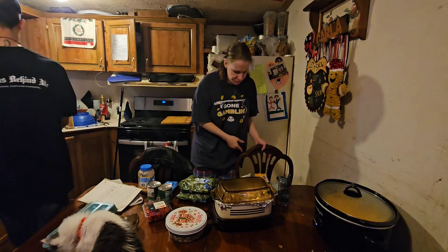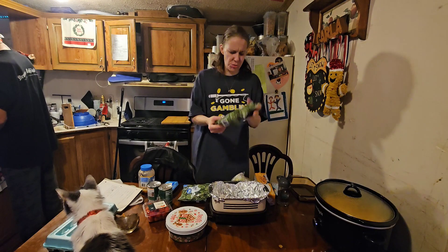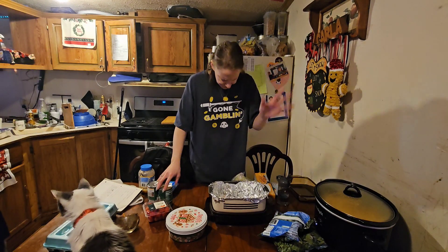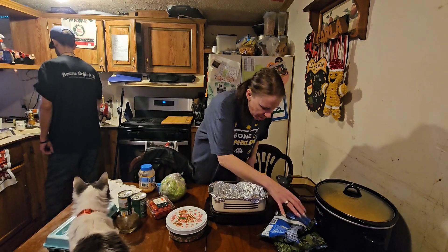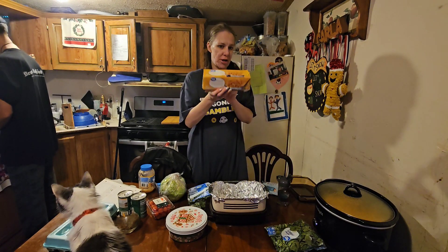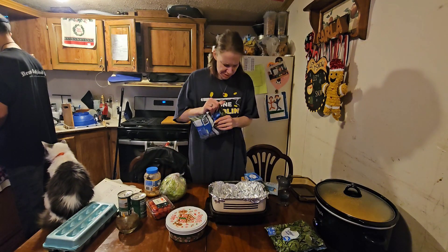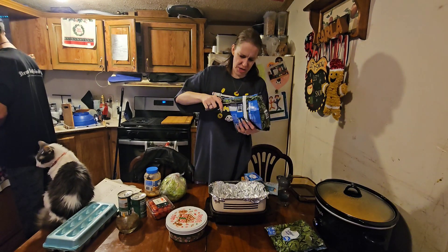I'm doing my mom's spinach dip in this crock pot. You need two bags of frozen spinach — or fresh if you prefer — a whole onion, half a brick of Velveeta cheese, and I'm also putting some cream cheese, about half a brick, and some garlic in there.